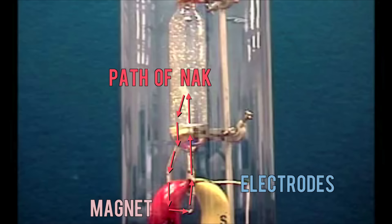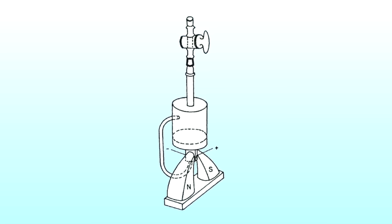Sometimes they measured the corrosion electrically by measuring the resistance of the piece of metal they were studying. Because NaK is such a good conductor, they could make the whole apparatus out of metal and it would still work. The one in the video is glass so you can see what's happening.